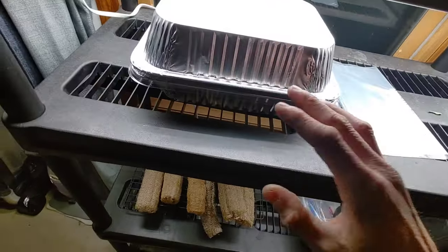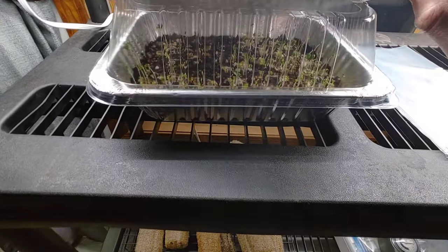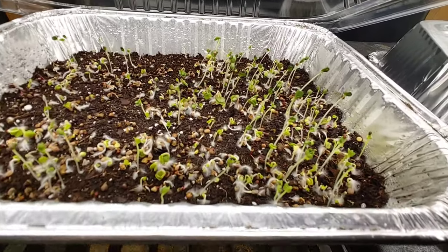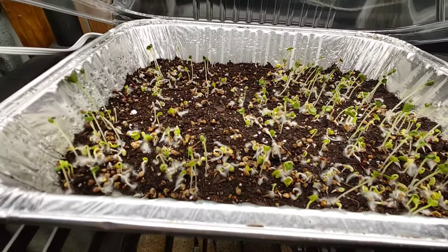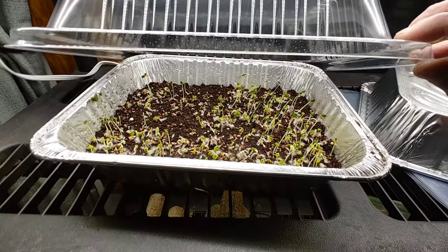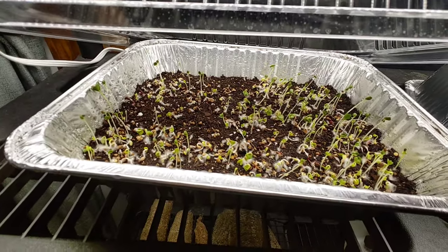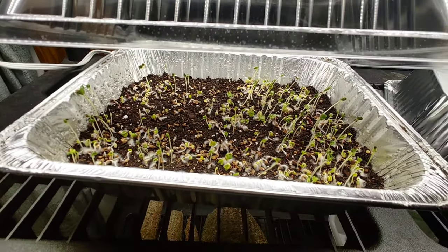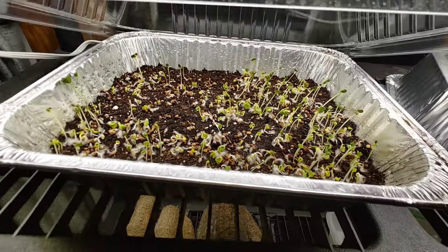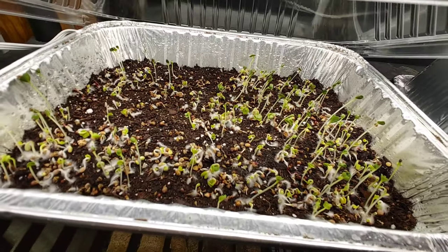So it's been four days. Let's see what we got going on under here. Look at all them little sprouts! I've been coming here once a day and just lifting this up to get some airflow in here, and it stayed nice and humid. You've got to keep the humidity in there. If it starts to get dry, I just hit it with a little water from the spray bottle. But it's been pretty good. Let's give it a couple more days and see where we're at.